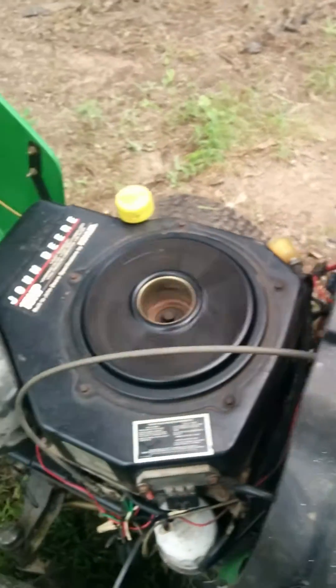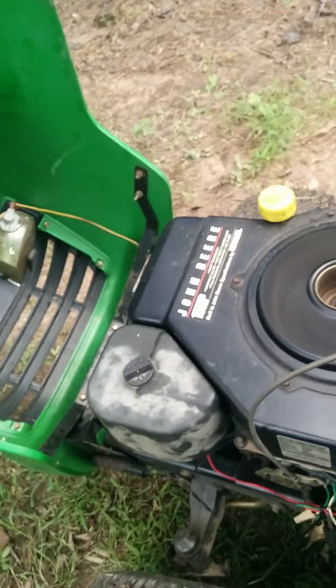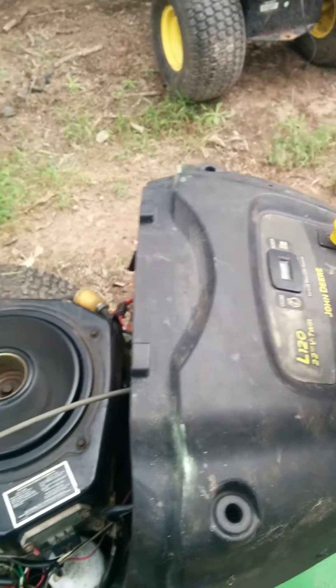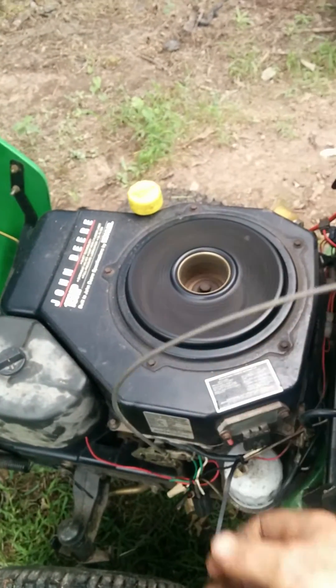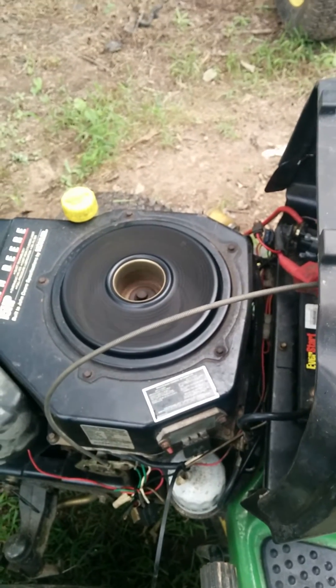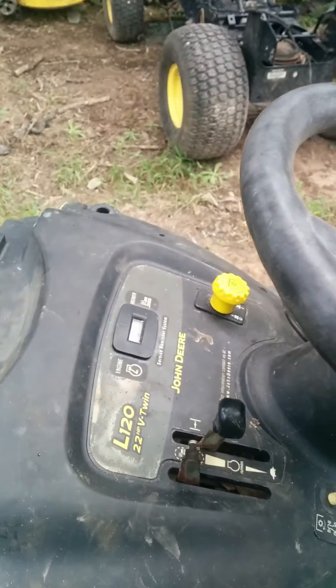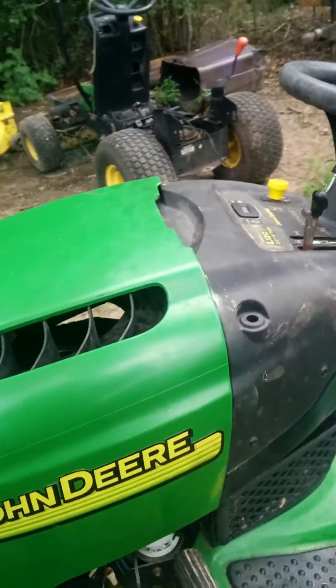So we're going to run it. It runs good and cuts good with the 15 horsepower.